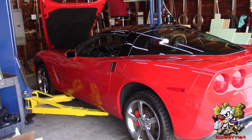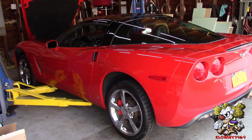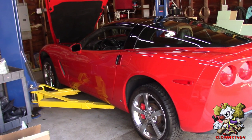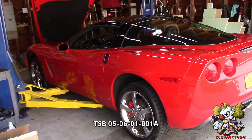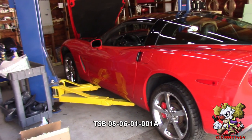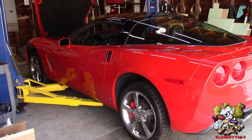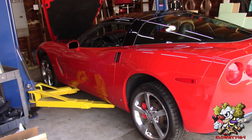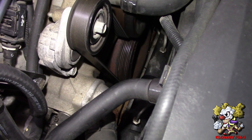Welcome back guys. In this video I will be doing a harmonic balancer swap on a C6 Corvette. For anything from 2005 to 2013, it's the exact same procedure. These cars have an issue — there's a technical service bulletin issued by GM. Usually what happens is the bolt backs out on the harmonic balancer, but in this case this one is wobbling. Another symptom you would hear is a chirp, but this one doesn't have that.